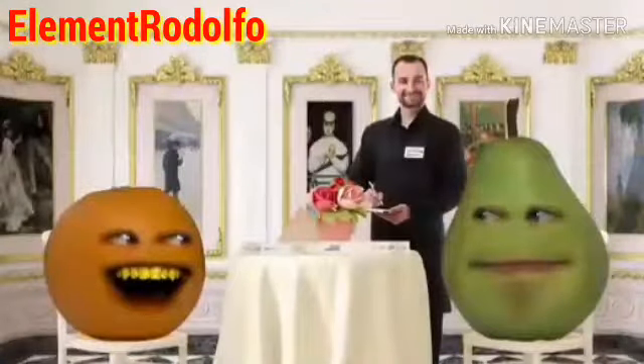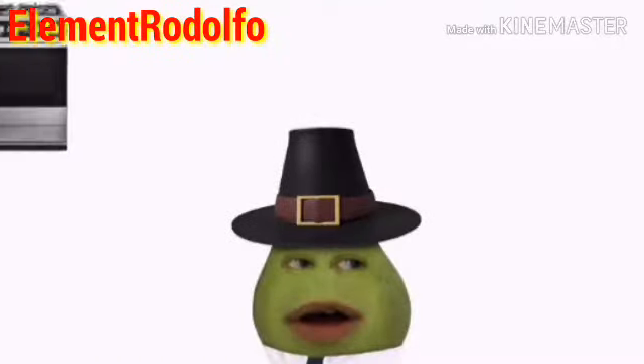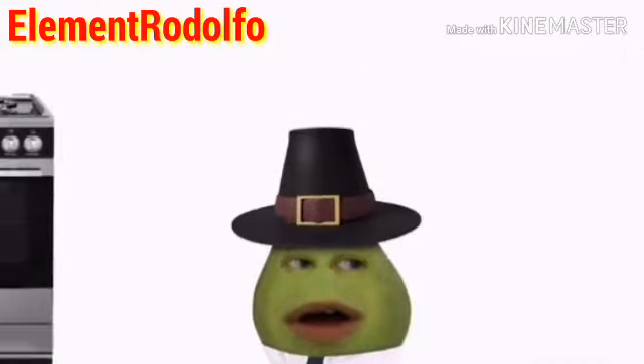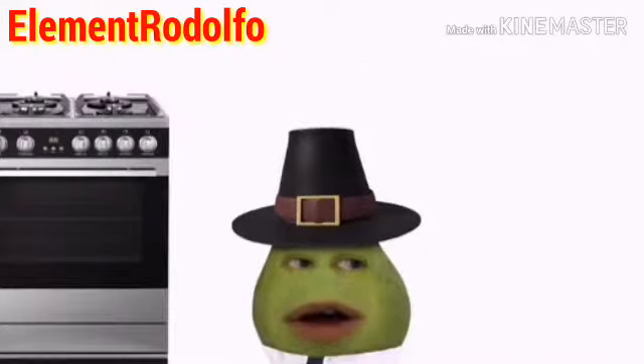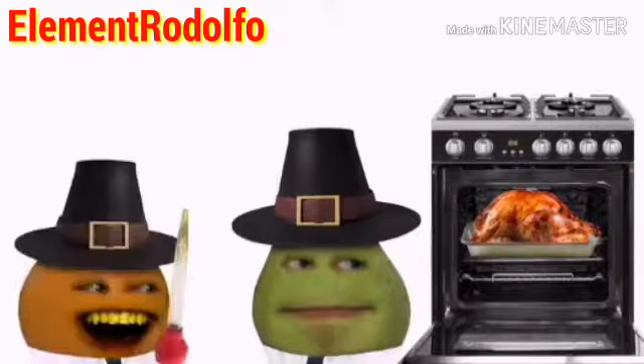Actual step one: preheat the oven. It's very important to get the temperature in your oven just right. So to get an accurate temperature, you're going to want to stick a thermometer up the oven's butt. No! Even if ovens have butts — which they don't — they have dials to help you set the temperature. Step two: baste the turkey. This helps keep the meat juicy. Hold still, turkey. You baste the turkey in the oven, dude — the one in the oven doesn't run around as much. You're right, that is easier. Thanks for the juicy tip, Pear.